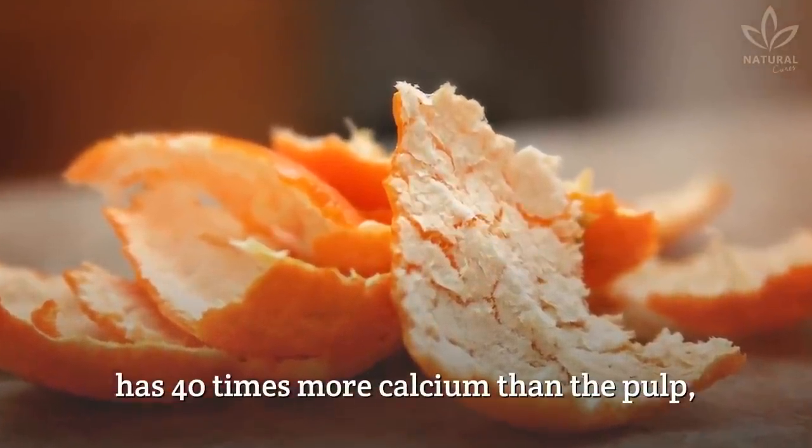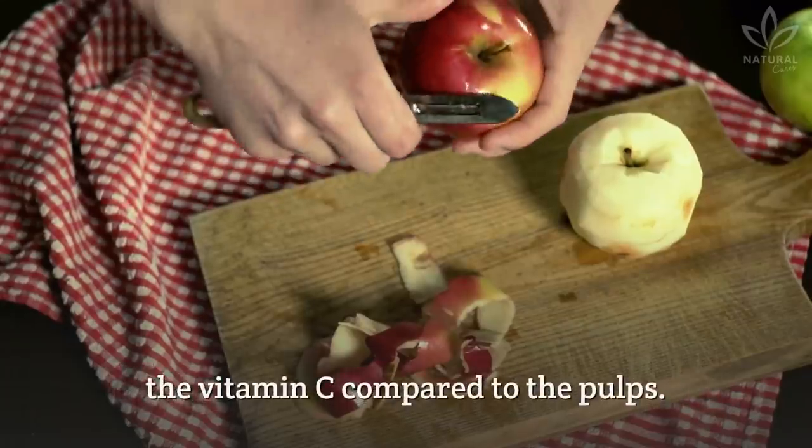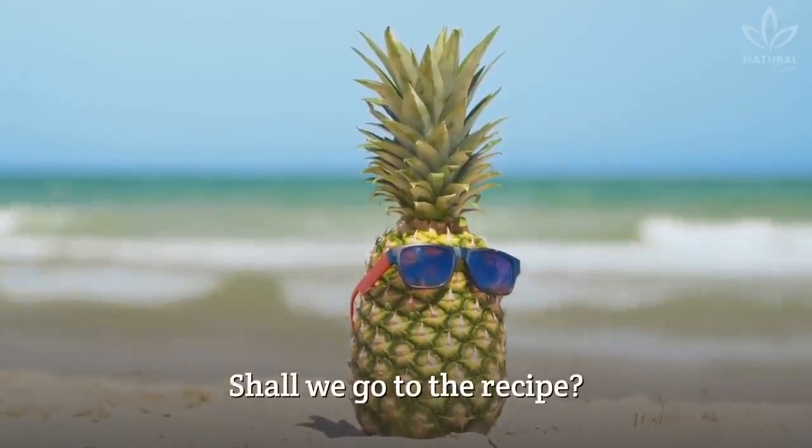Orange peel has 40 times more calcium than the pulp, while apple and tangerine peels have double the vitamin C compared to the pulps. Isn't nature amazing? Shall we go to the recipe?